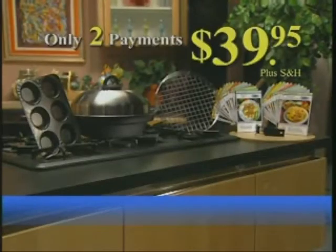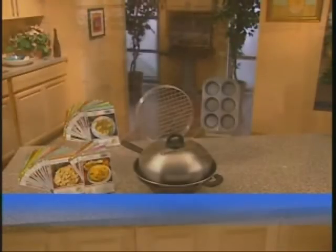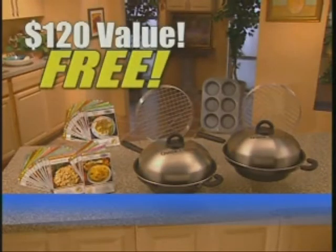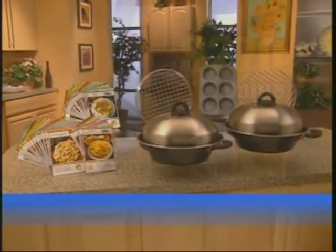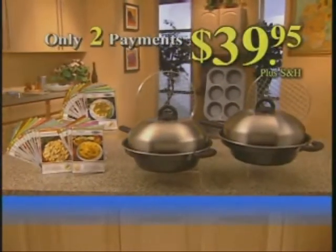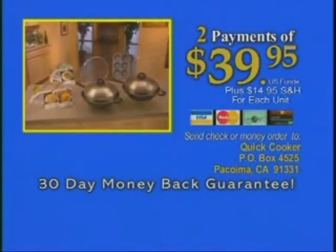All for two easy payments of only $39.95. But here's the clincher — rush to the phone now, and during this $40 million giveaway campaign, you'll get two Quick Cookers for the price of one: a $120 value free with your order. Everything you see here is valued at over $270. But if you call right now, it can be yours for only two payments of $39.95. You must call in the next 30 minutes to receive the second Quick Cooker, so hurry and order right now.